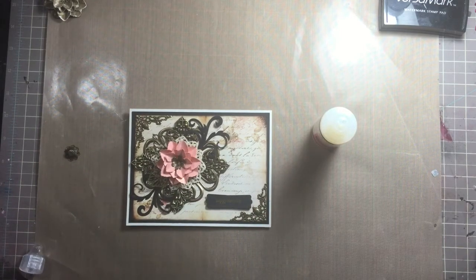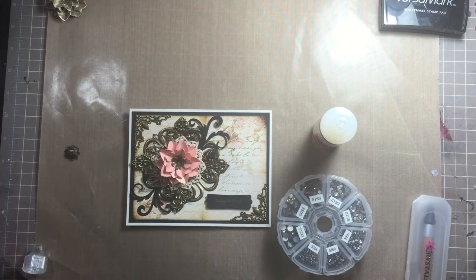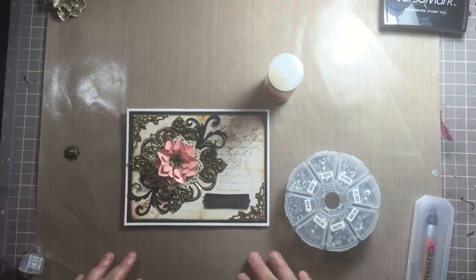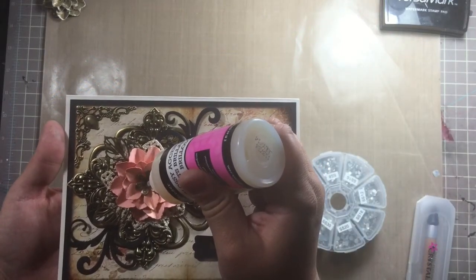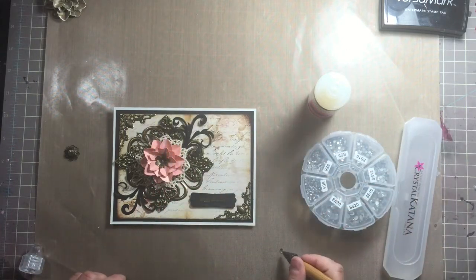Now let's decide what color bling to put on this. I decided to go with clear bling — it will stand out a little bit better against the background. I was originally going to use a light Colorado Topaz but there's so much brown on here that it would blend in, whereas the clear stands out a lot more. We're going to put a drop in the center — an SS20 — and I'm using my trusty crystal katana because I love that thing.